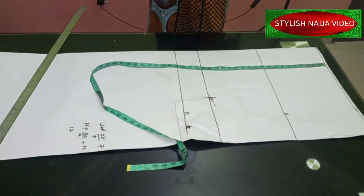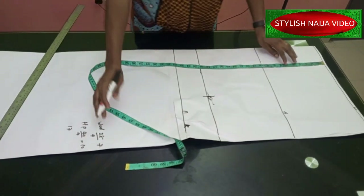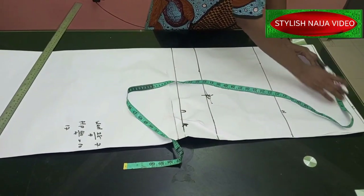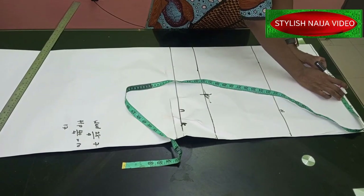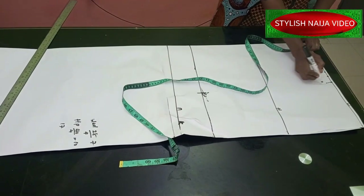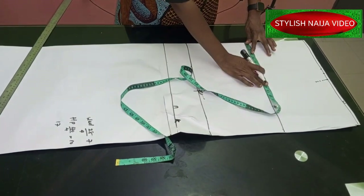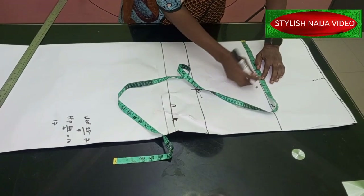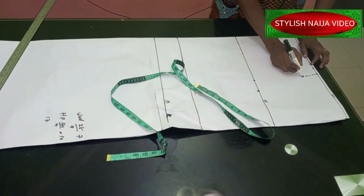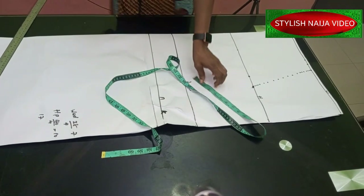Now let's start inputting the measurements. Our waist is 28 divided by four, which gives seven inches. I'm going to add one inch for the dart and one inch for stitching allowance. I'll create dotted lines here and then come to the hip line — the hip is 40 divided by four giving 10 inches. After marking 10 inches I'll add two inches for stitching allowance, connecting with dotted lines.